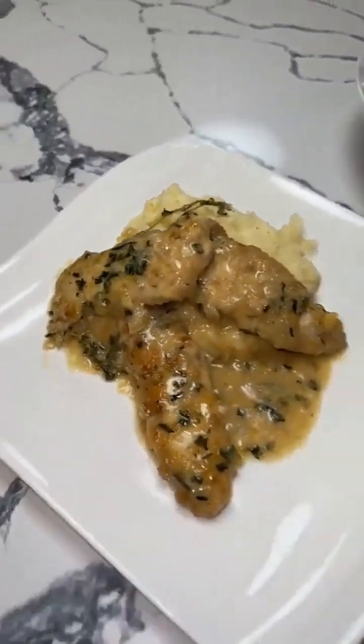All right, guys. I'm a little oily in my face, but look at this. This is garlic mashed potatoes. I did my thing. I really did this perfect. So good. You want to try?